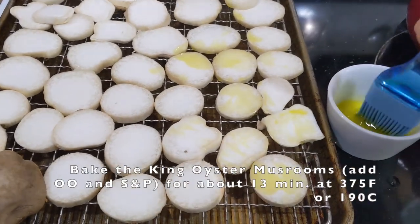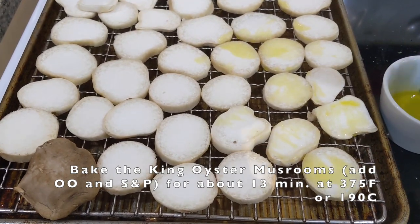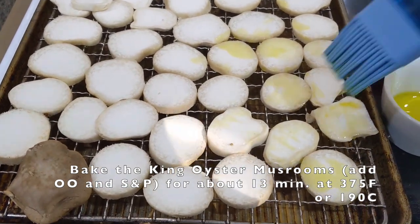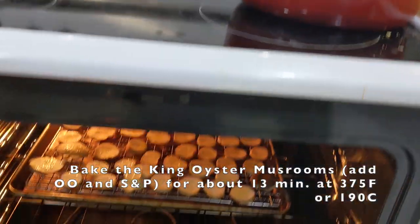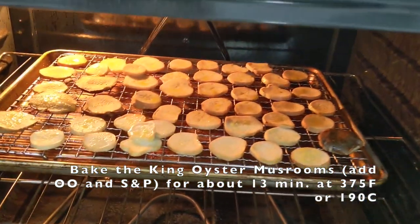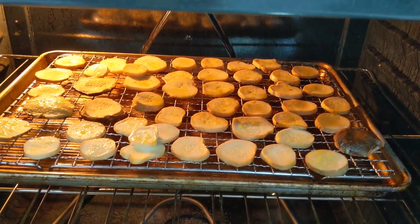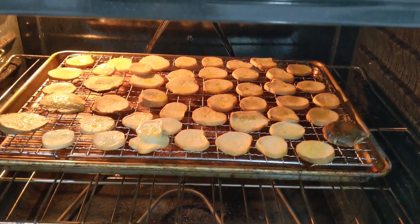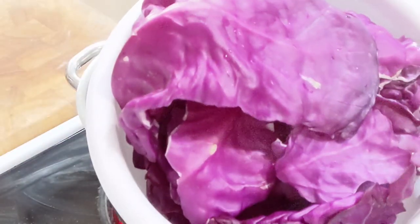For the king oyster mushrooms, I decided to lay them out on a pan with a wire mesh underneath and paint them with olive oil. It's been about 13 minutes — I'm going to check out the king oysters. You can't really smell that, but it smells fantastic. 13 minutes baked at 375, just enough time to release all the flavors. And the purple cabbage for about three to four minutes until they're soft.